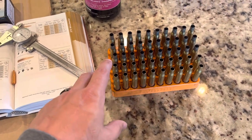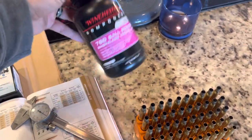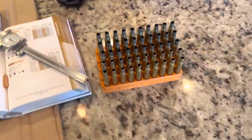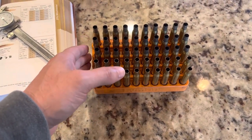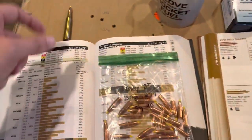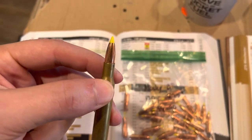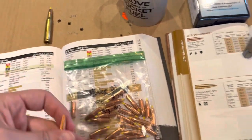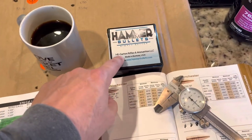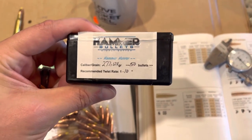I loaded up two different bullets to test using Winchester 760 — that was the powder I wanted to try. I had a pound on hand and just wanted to give it a shot. I loaded up five three-shot groups with each bullet. The two bullets I loaded and tested: one, the Nosler 130 grain ballistic tip — but it's not your standard ballistic tip, I'll tell you why in a second — and then the Hammer Hunter 124 grain bullet.